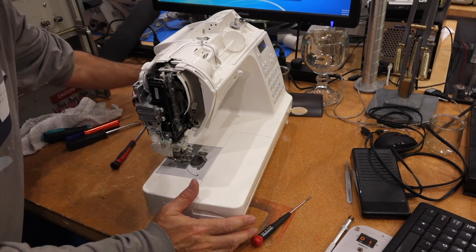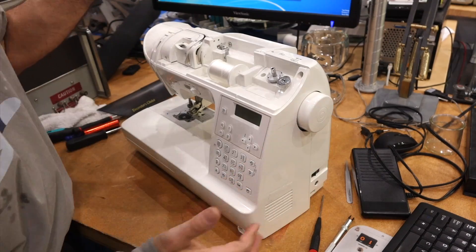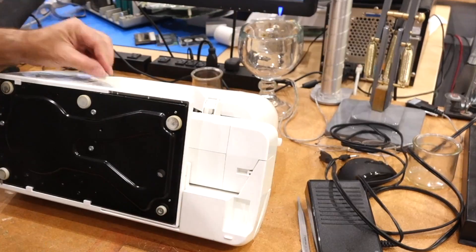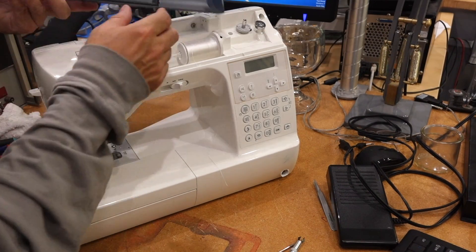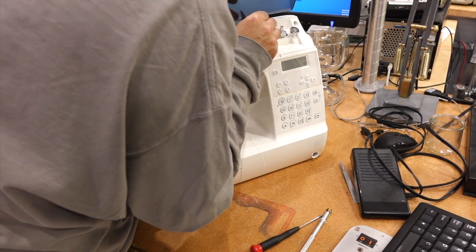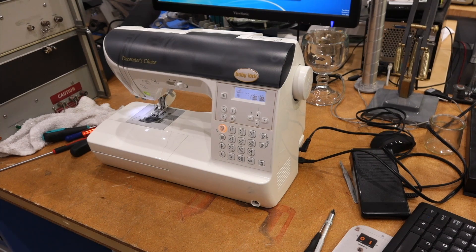And then we just have the front nose. Wait! One screw I forgot — it's this one, one right here. And then this — the little tabs here are flexible so they should come. There you go! Back to making Halloween costumes.